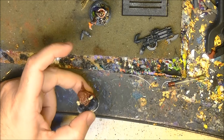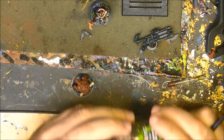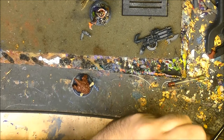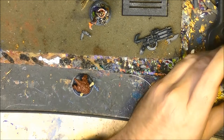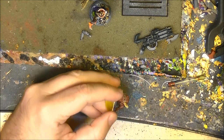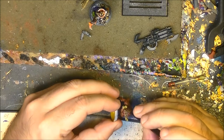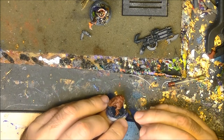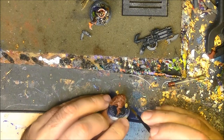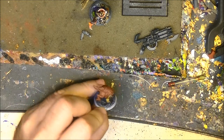Once the previous wash has dried, I'm going to apply a Seraphim Sepia wash on the bone. We apply this here and wait for it to dry before doing the next step. Then we are going to be ready to start doing details and highlights.